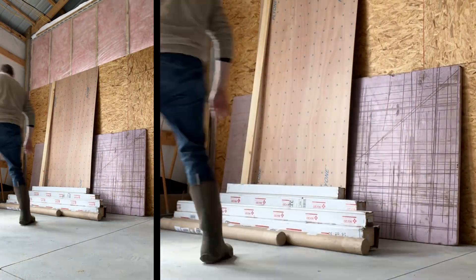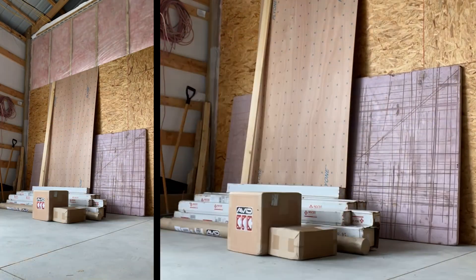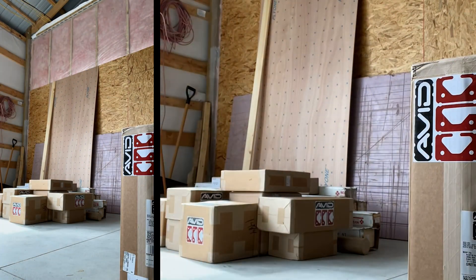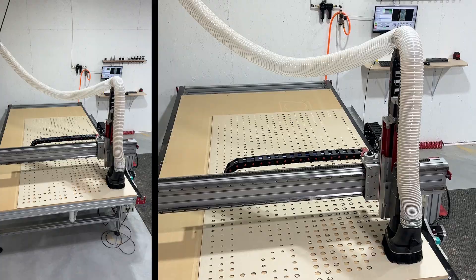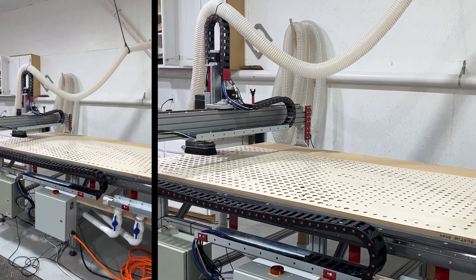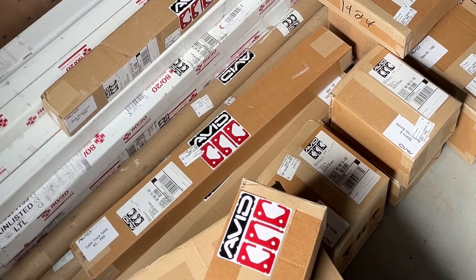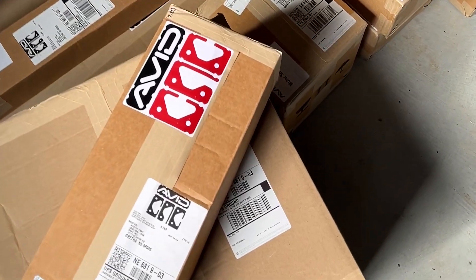Hey everyone, today we're building a serious addition to our shop: a 5 by 10 foot Avid CNC machine. This machine is a powerhouse for precision cuts on a large scale, and it is going to open a whole new level of possibilities for our projects. So let's get started.